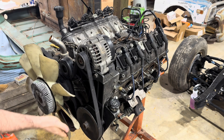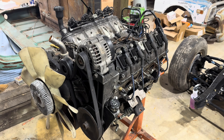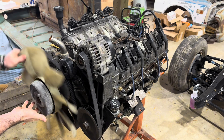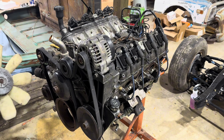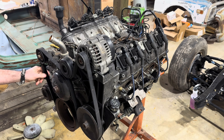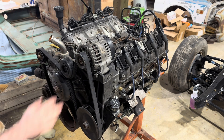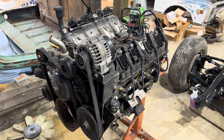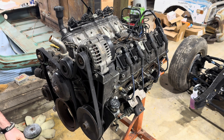Yep, that did the trick — should just be able to screw it off. Next thing we're going to do is get the tension off these belts so we can start taking off this bracketry, then we'll do the AC and the water pump and keep going from there.